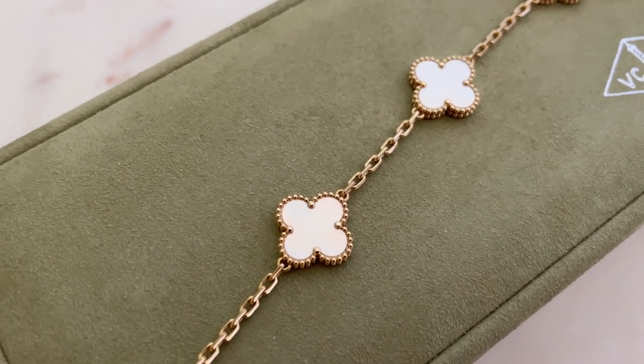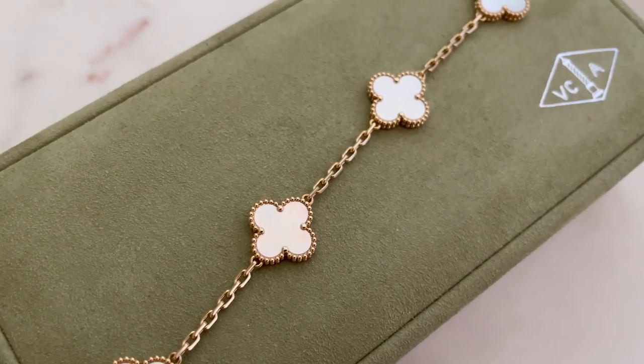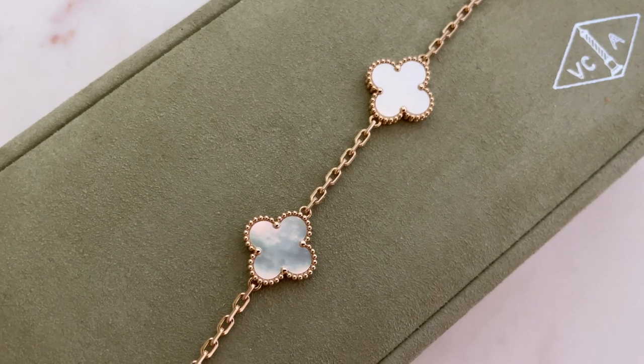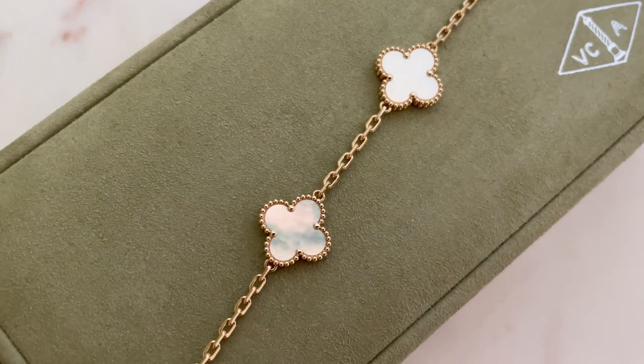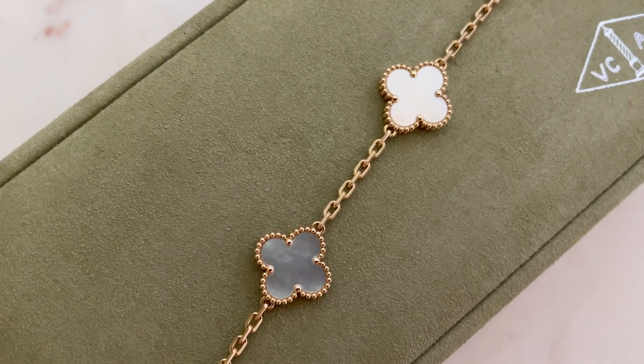The gold on the bracelet still looks super sparkly and beautiful. I don't see any scratches. There aren't many large smooth gold surfaces on this bracelet — most of the gold surrounds the mother of pearl elements — but the clasp has a bit more smooth gold and I don't see any scratches there at all.